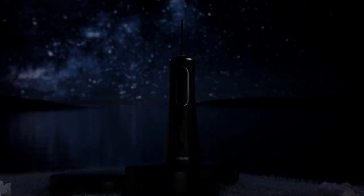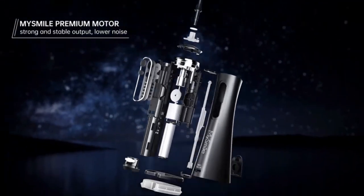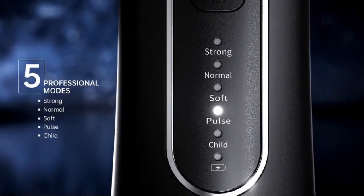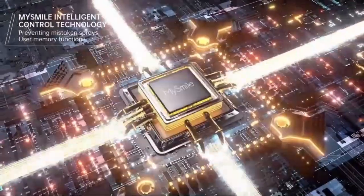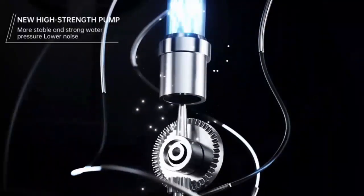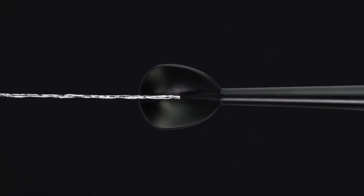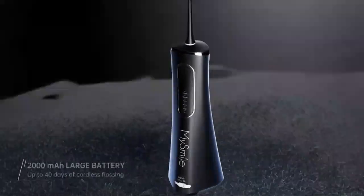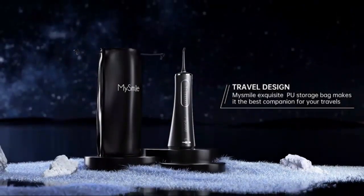Experience professional-level dental care at home with the Water Dental Flosser, featuring an impressive 1000ml large capacity for uninterrupted teeth cleaning sessions. Its powerful water jet reaches deep between teeth, effectively removing plaque and debris where traditional brushing can't. The built-in UV storage compartment sterilizes flossing tips, ensuring a hygienic experience every time. With multiple pressure settings, it's perfect for sensitive gums and those with braces or implants. The ergonomic design makes it easy to handle and its quiet operation ensures a comfortable, stress-free experience. Achieve cleaner, healthier teeth in minutes.